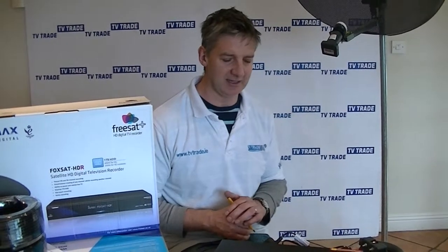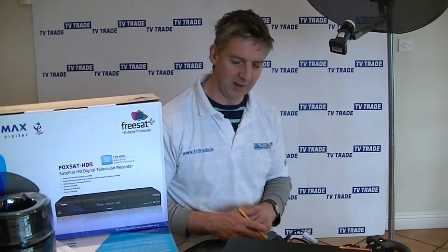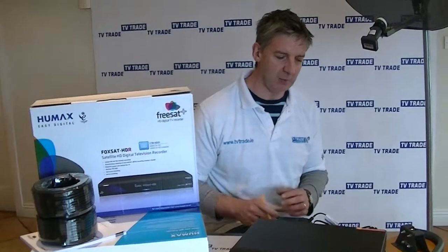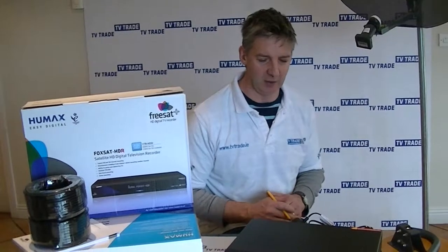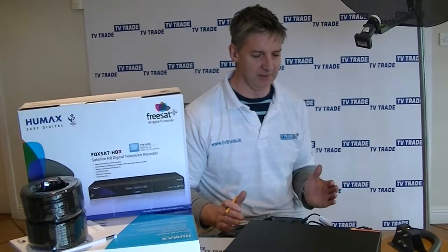It has features like Series links, so it's very high quality. There's a whole range of different companies manufacturing FreeSat Plus boxes. The reason we have now standardized on Humax is that, though it's slightly more expensive than other makes, the reliability is just massively impressive.